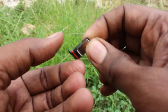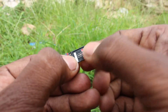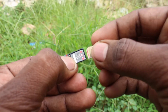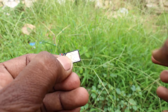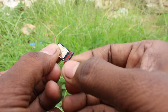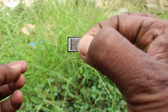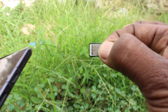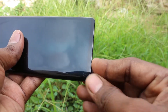In the first slot, I put one nano SIM in this position. And in the second slot, I put another nano SIM — put it in this position. And keep the tail on the right-hand side. Hold it tightly, then bring your phone and insert the tail into the phone.